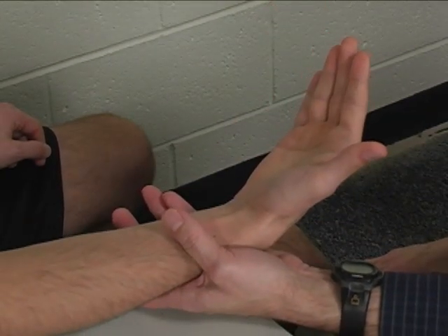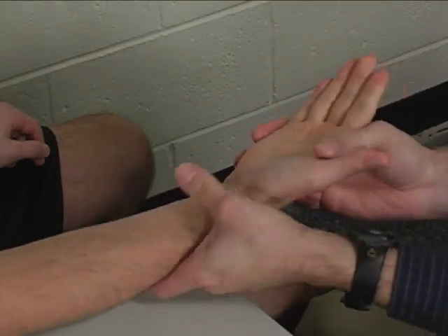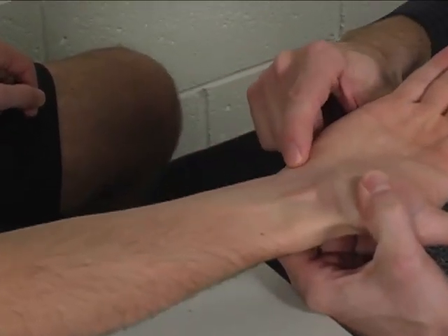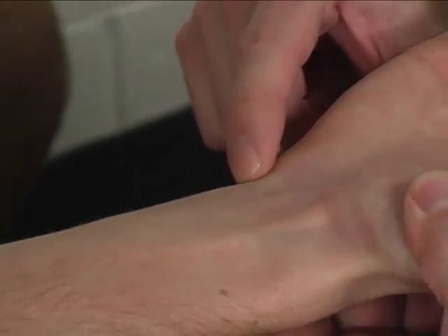Substitutions would include finger flexion. The flexor carpi ulnaris can be palpated just proximal to the pisiform bone.